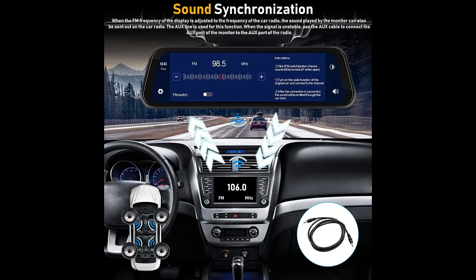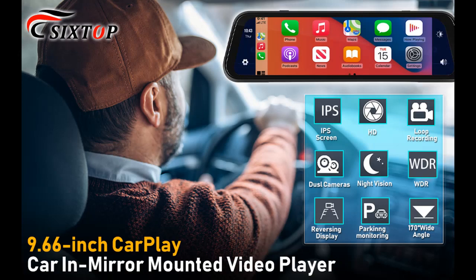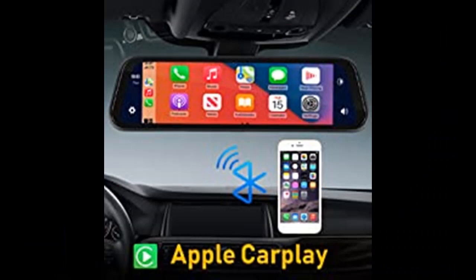FM synchronization: when the FM frequency of the monitor is adjusted to the frequency of the car radio, the sound played by the monitor can also be sent out on the car radio. This function is only used for sound transmission — the monitor cannot listen to FM stations. The AUX line can also be used for this function. When the signal is unstable, use the AUX cable to connect the AUX port of the monitor to the AUX port of the radio.